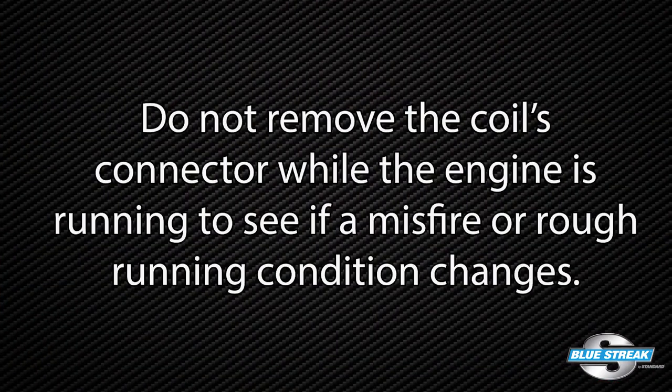Do not remove the coil's connector while the engine is running to see if the misfire or rough running condition changes. Audi and other European OEMs advise the connector should never be removed when the key is in the on position.